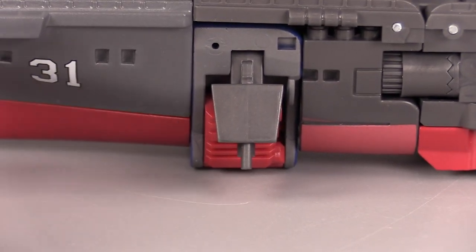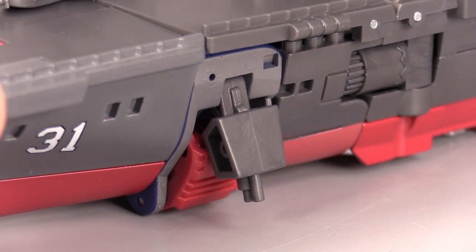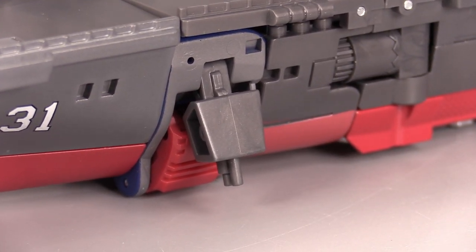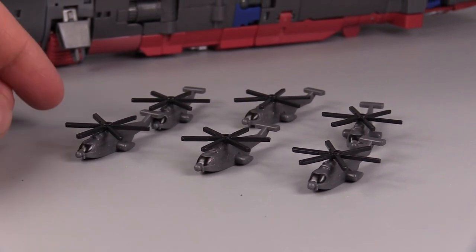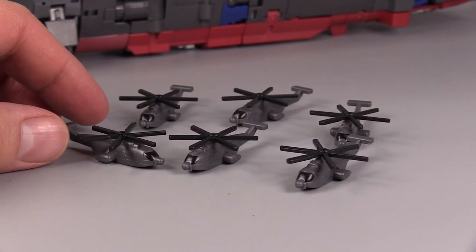It also has these protrusions out of the side, which I am assuming are supposed to be anchors. They just cover up the robot's hands in this mode, and the hands don't go in anymore. The little helicopters are so cute — I love them, they are so tiny and delicate. The rotors do spin, but they're so tiny I don't bother.